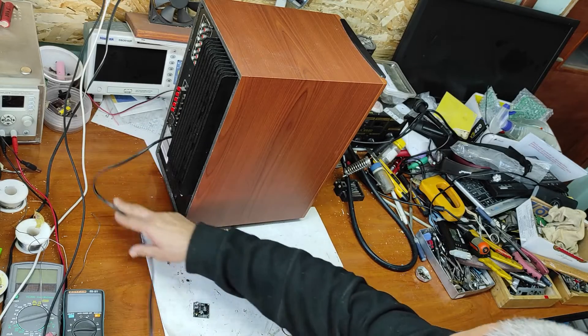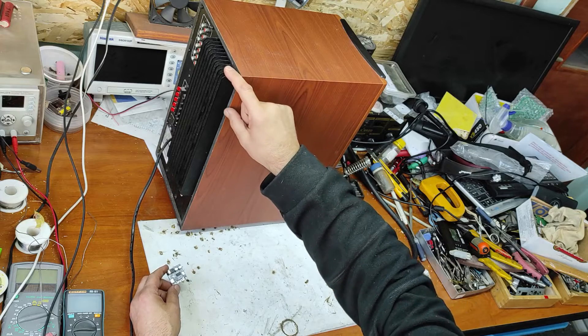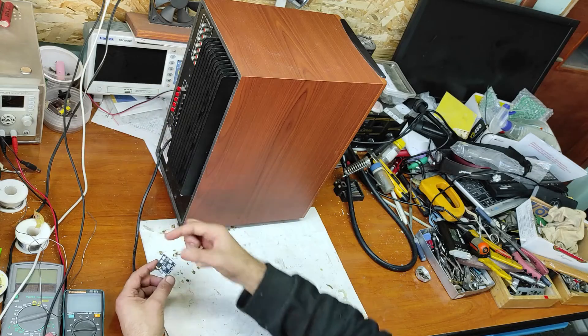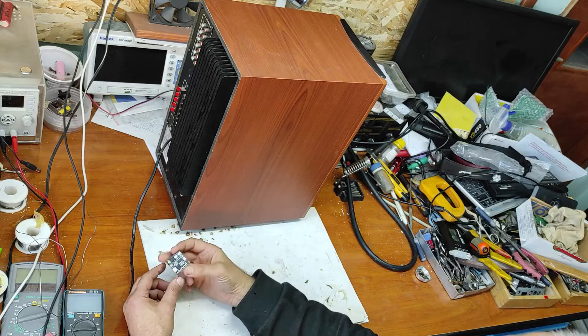Hello friends! In this video I will modify this Genius 5.1 subwoofer from normal input to Bluetooth. I will use this module from China.